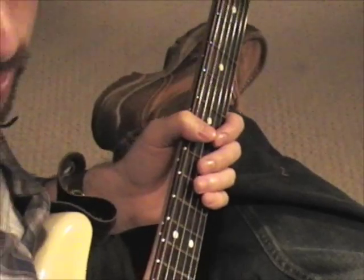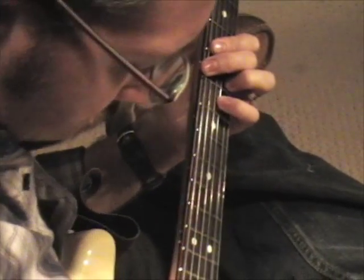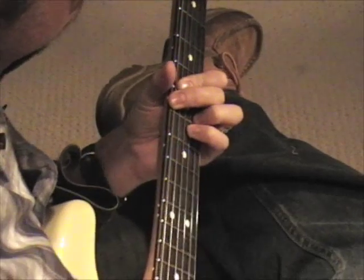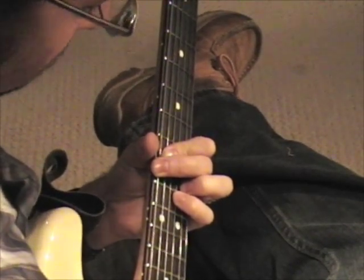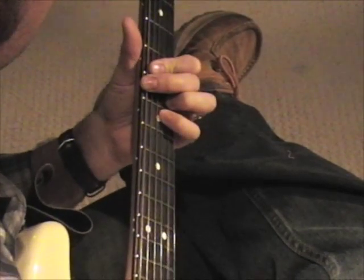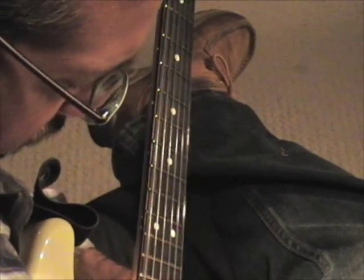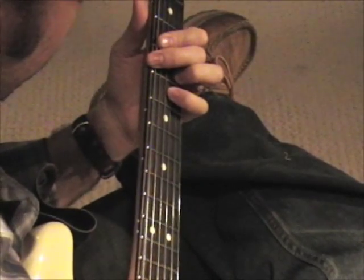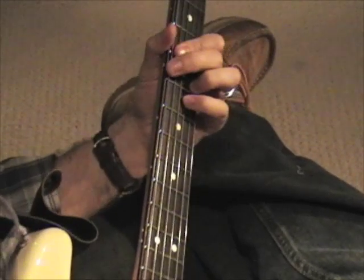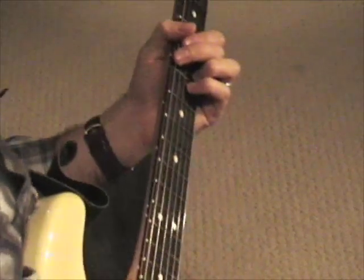Now when Stevie gets done playing through that like four times, he moves into this new section. All he's doing there is taking the second chord form from last time — this little shape right here. You can go back to the last lesson to review how that chord is actually formed.